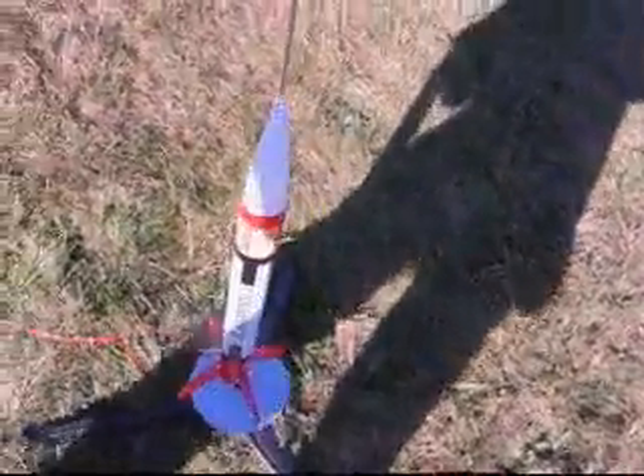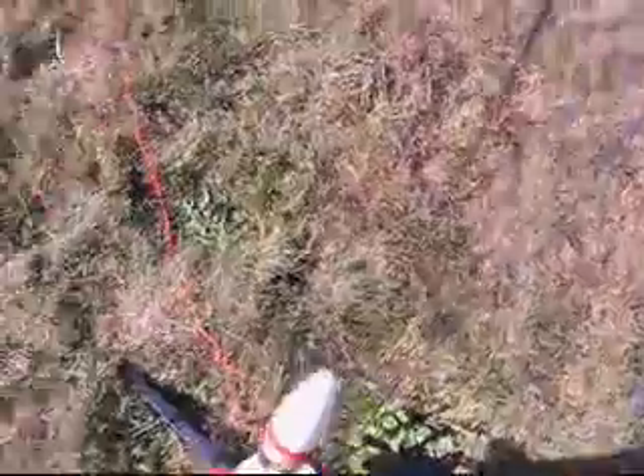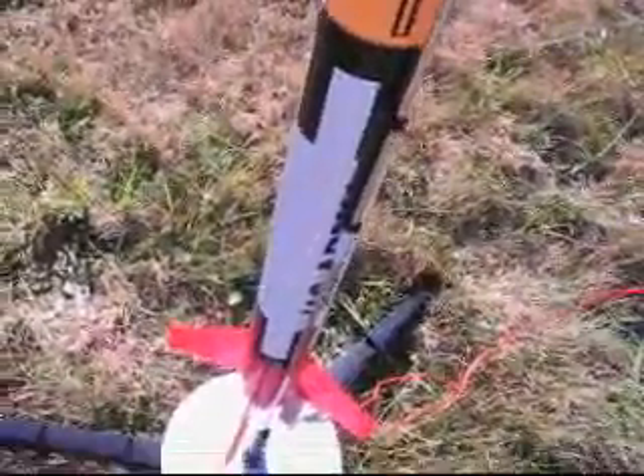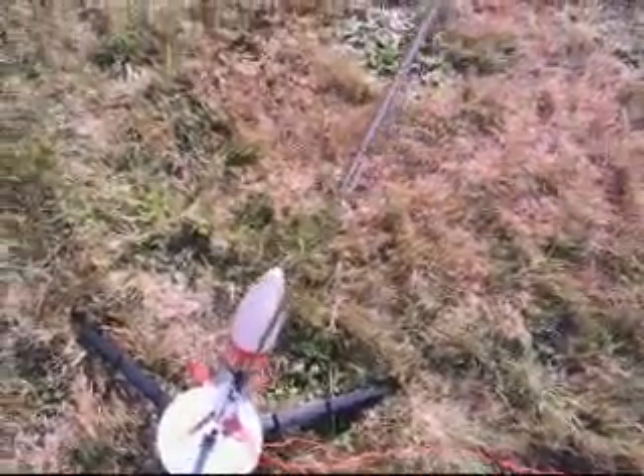This is my Estes Patriot model rocket. I'm going to do a launch today. I'm here at 60 Acres Park for our launch, and it's probably going to go up to about 284 feet, so let's hope for the best launch.